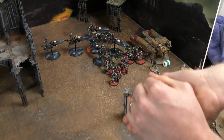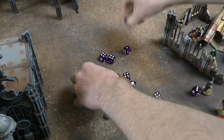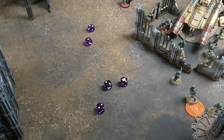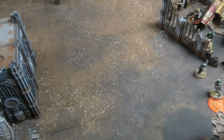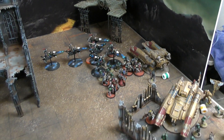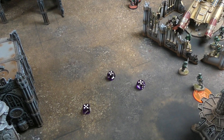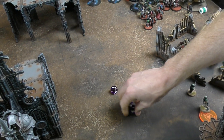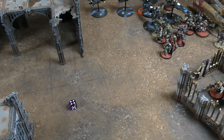In the fight phase, Andy's Death Watch make sixteen attacks, hitting on fives (minus two from Veil of Tears) and re-rolling ones from chapter tactics - scoring just one hit that Andy passes. The Watch Captain makes four attacks, wounding on twos. Three wounds inflicted; two get through the 3+ invulnerable. Flat three damage kills one bike. The Terminator also attacks but only achieves one hit, which the Solitaire saves.